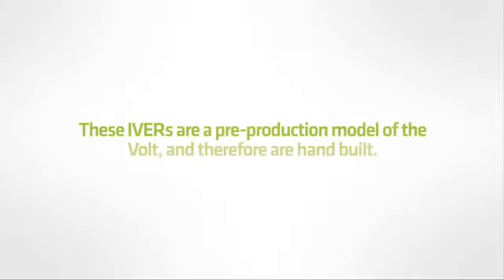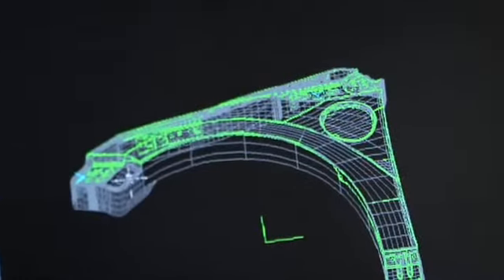You're actually in the general assembly area where we're going to be assembling the vault build. This is the heartbeat of the operation — where everything comes together. Prior to coming here, we've got our stampings delivered from the shop next door, where we made all of the stampings in-house.